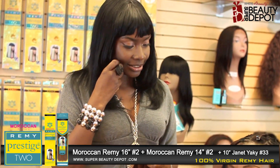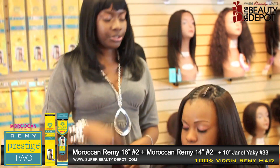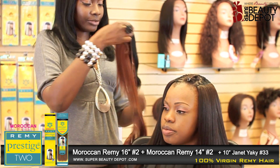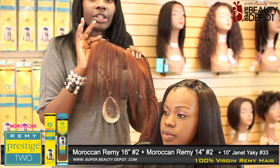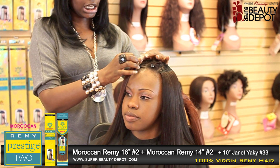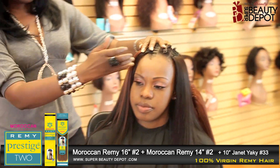We did the 16 and the 14 inch number two. Now we're going to add a little color to her skin tone. We're going to do a number 33, a 10 inch, and we're just going to put it at the top to add a little color. It blends right in with the number two.